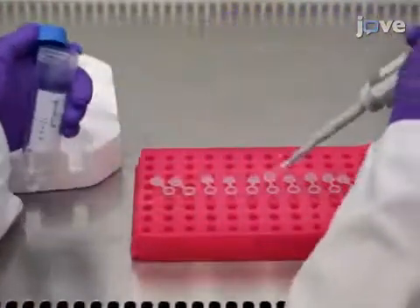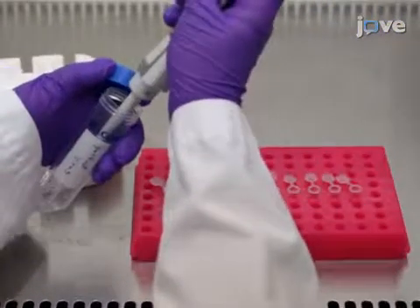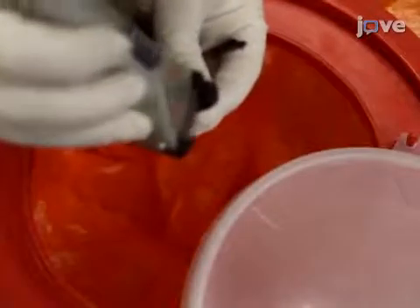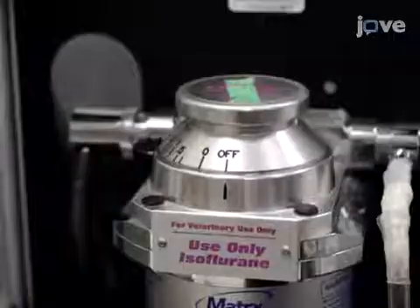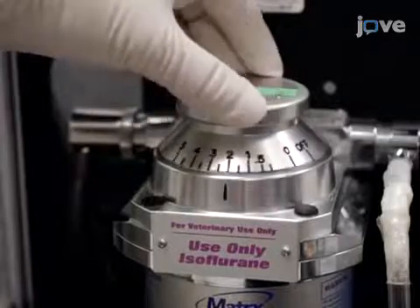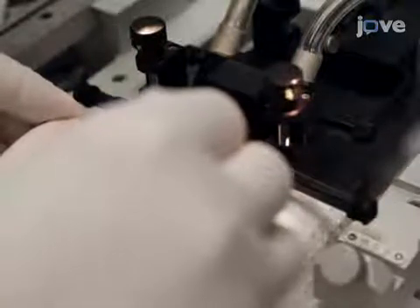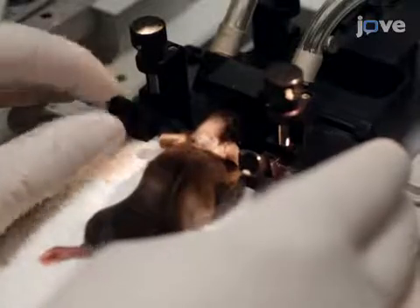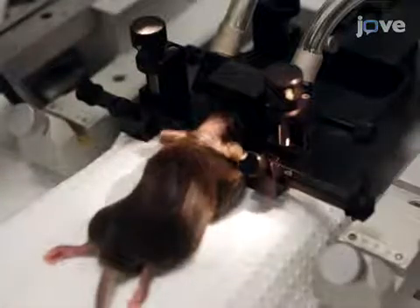The next day, aliquot the virus and freeze the aliquots at negative 80 degrees Celsius. To begin the injection procedure, shave the head of an anesthetized mouse in order to prepare for the injection site. Direct 4% isoflurane into the nose cone. Next, place the mouse in the stereotaxic instrument. Insert the bite bar into its mouth until its teeth drop into the slot before securing the ear bars. Ensure that the animal's body is on the heating pad and the nose is situated in the nose cone.